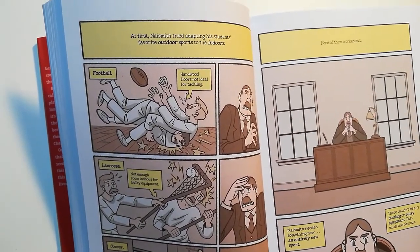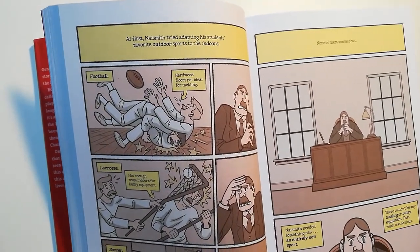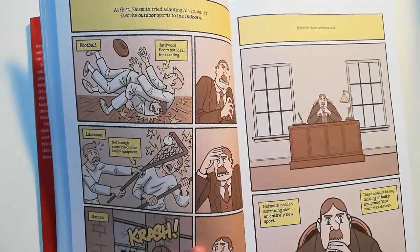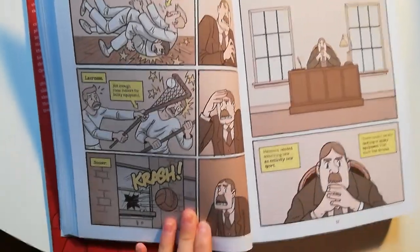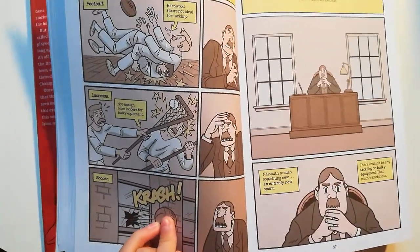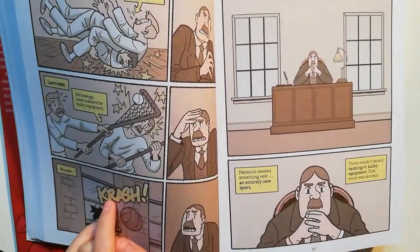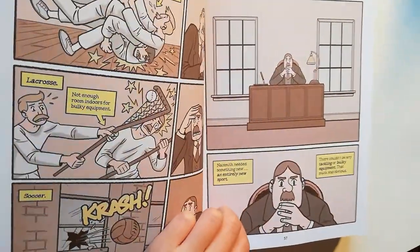Football — hardwood floors not ideal for tackling. Lacrosse — not enough room indoors for bulky equipment. Soccer — crash. None of them worked out. Naismith needed something new, an entirely new sport. There couldn't be any tackling or bulky equipment. That much was obvious.